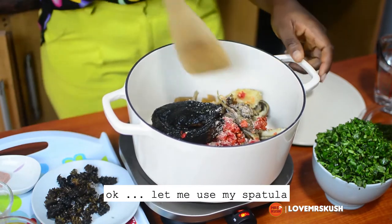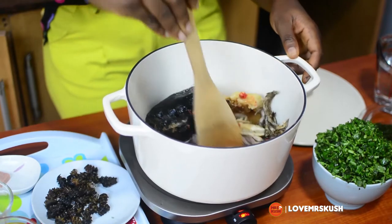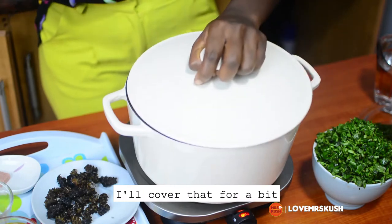Okay, let me use my spatula to make sure we put this together. Then I'll cover that for a bit.